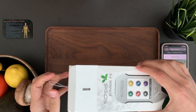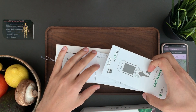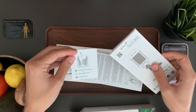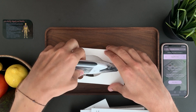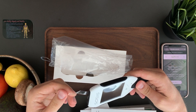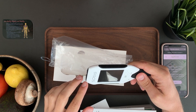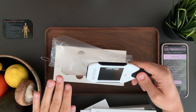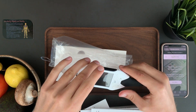Inside the box you will find the unit and a few manuals. There is an insert which says: remove the film, charge for six hours, test everything, charge again. The device comes with a protective clear tab. If you don't see this tab, don't panic — it means the device has been tested by our technical personnel here in the United States to make sure it works perfectly after the overseas flight. If you don't see the tab, just go straight to charging.